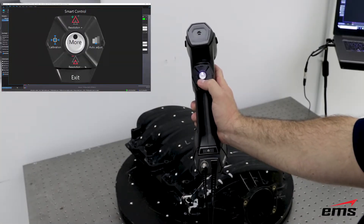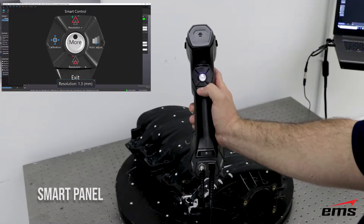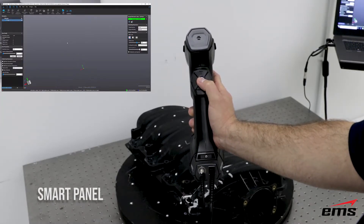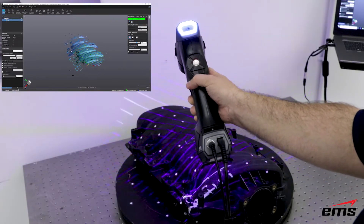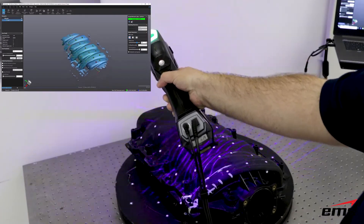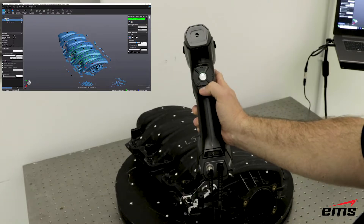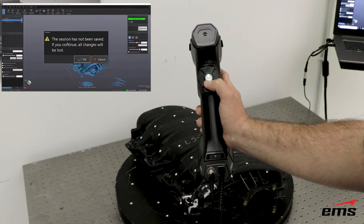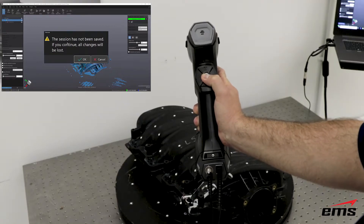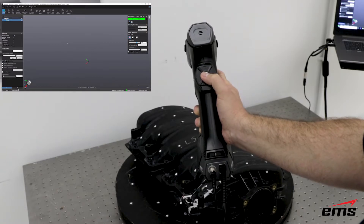The interactive smart button on the scanner allows the user to quickly access the most commonly used commands on the fly while 3D scanning. Changing scanning resolution, laser settings, and a host of other commands are at the user's fingertips, making them more productive — especially when scanning in difficult or tight areas such as inside a vehicle, large housing, or other object.